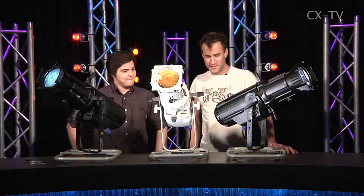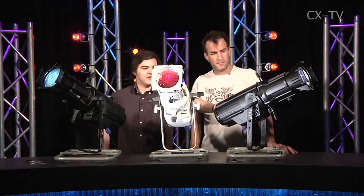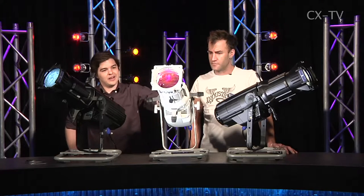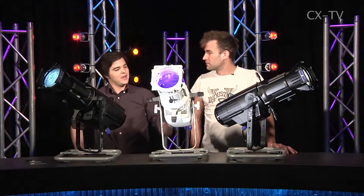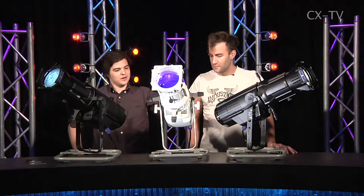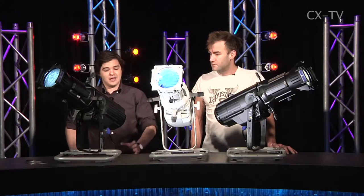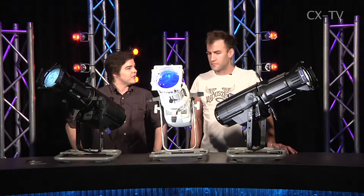We've got a couple of different ones sitting here on the bench. Over here we've got the tungsten version, which is your 3000 Kelvin only version. In the centre here, in our nice white colour, we've got the Lustre Plus version, which is the X7 colour system from Cellador. And then you've got your daylight version here, which is the 5600 Kelvin version.